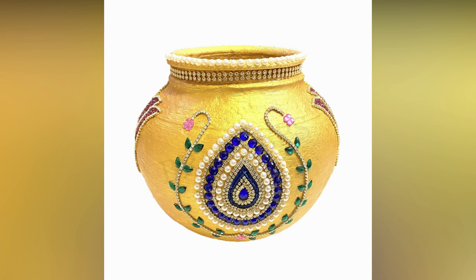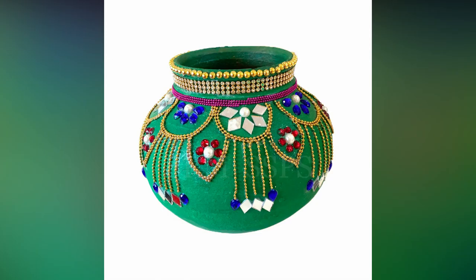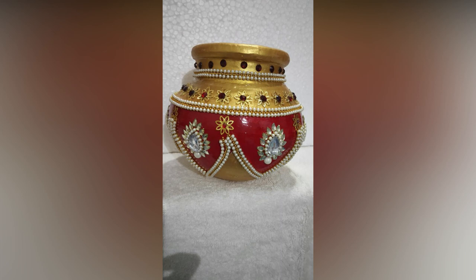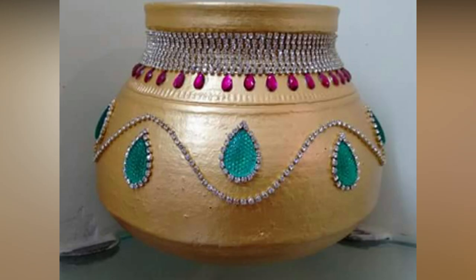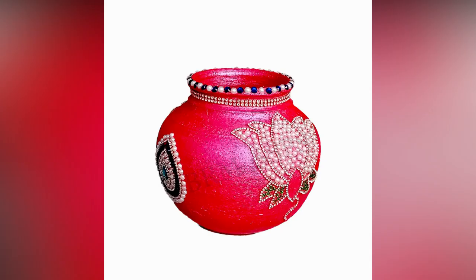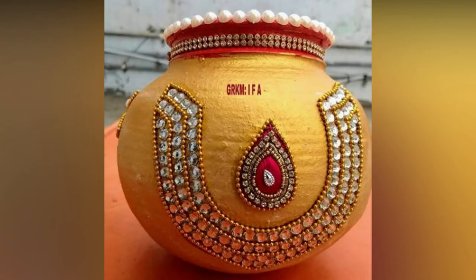If you are looking for decorations, here are some inspirations for you. These are easy to do at home, and if the bride makes them with her own hands, it will turn into a beautiful memory. For those who can't spend time, you can also order online. Nowadays, a variety of Garika Munthas with decor are available in the market. Check out these amazing decor ideas for your inspiration.